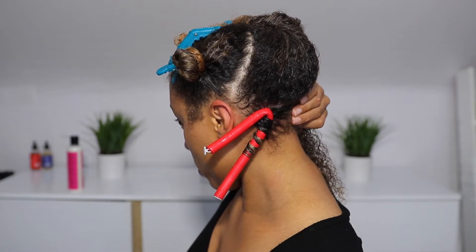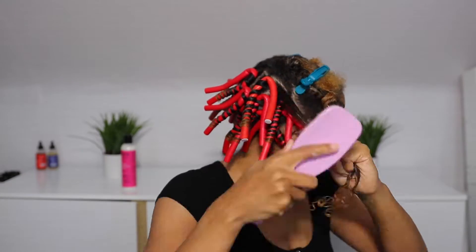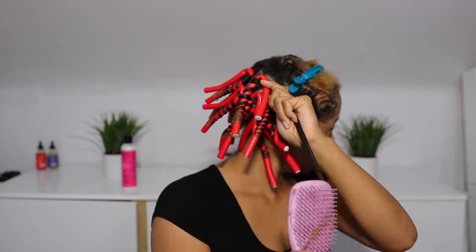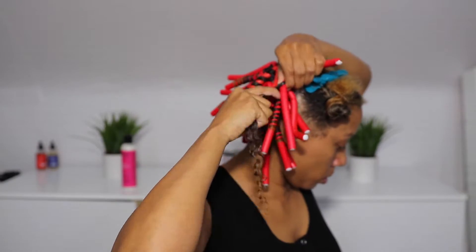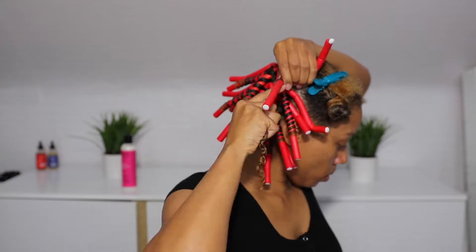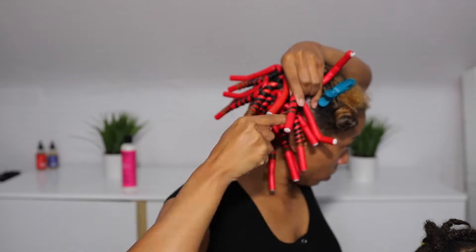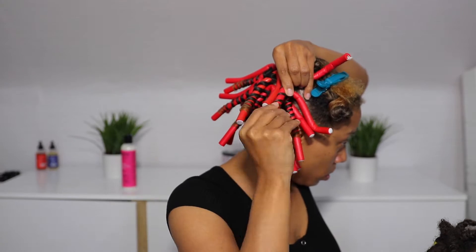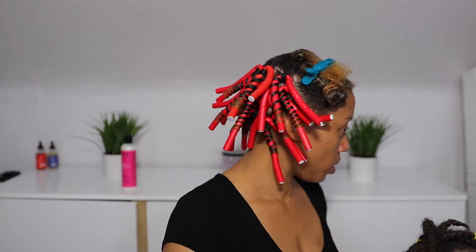With my flexi rods and perm rod sets, I am setting these in a wrapping formation — I am not forming my hair around the rod. You'll get two different curls if you do that. I am twisting and wrapping in a circular motion; I'm not just forming my hair in the shape of the perm or flexi rod. That makes a big difference.